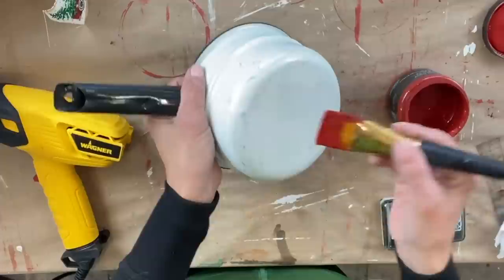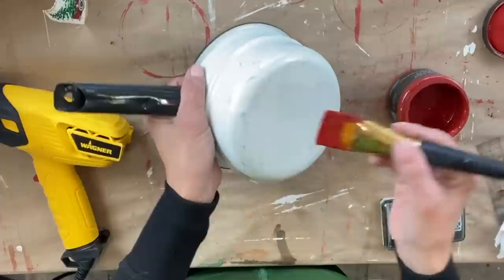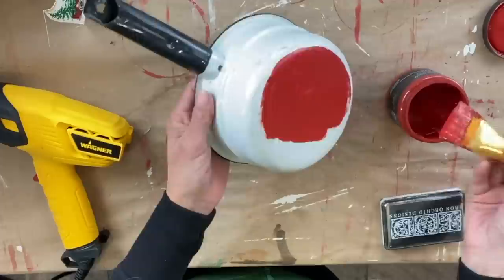For project one, I recently thrifted this at the Goodwill bins. Right away when I saw it, I thought I was going to paint a snowman face on here, but after I did my other flip today, that inspired me to do something completely different with this one.